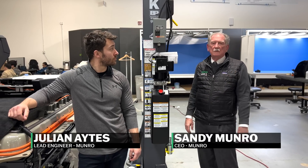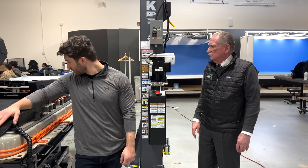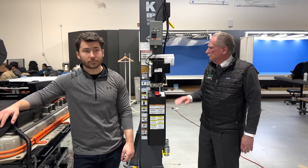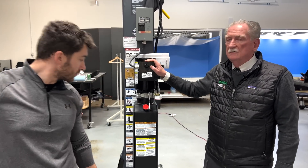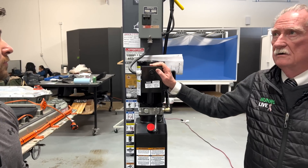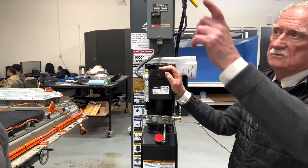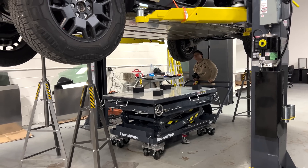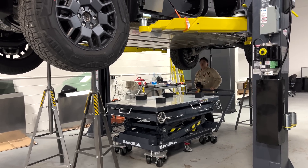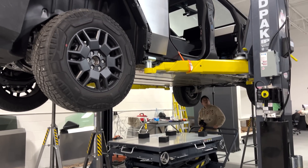So maybe in the last few videos you've noticed the BendPak name on the hoists and on the lift mechanism that we're using. So I'm going to talk to you a little bit about the hoists. We have two hoists. This is the five-ton or 10,000 pound hoist, and then just on the other side of the black wall there, we've got the Cybertruck sitting on a 12,000 pound BendPak hoist.